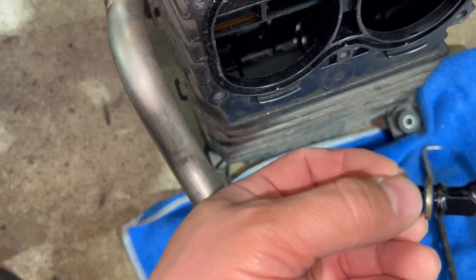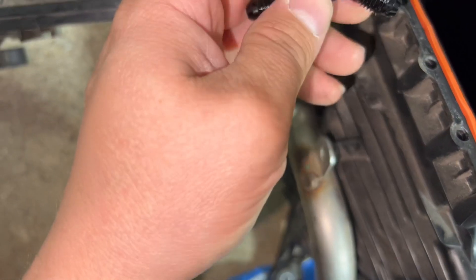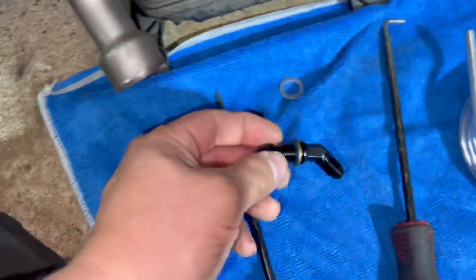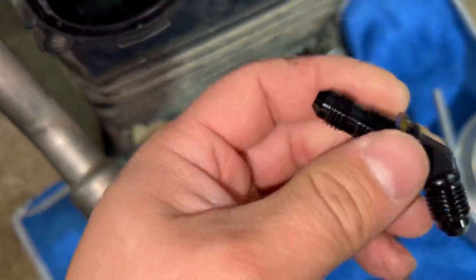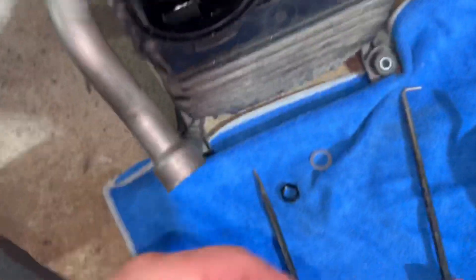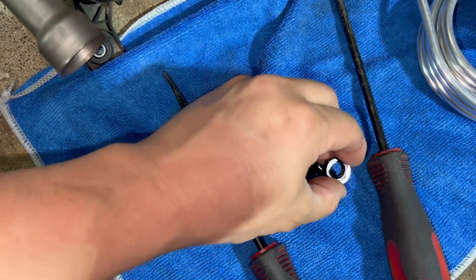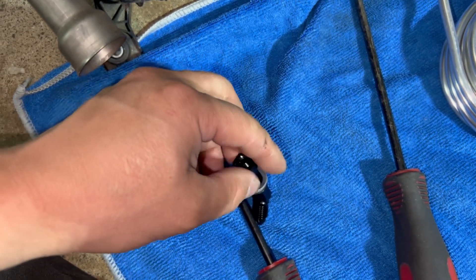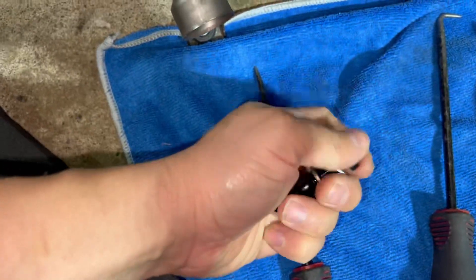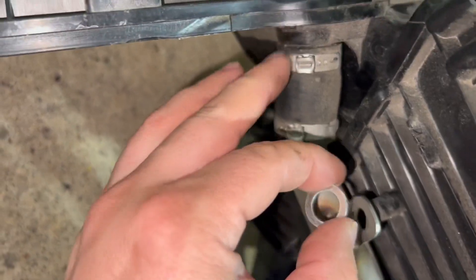After that, the next step is to install what I would call an adapter between the box and the methanol kit — it's a 22-degree or 45-degree fitting that goes inside the box. This seals against boost leaks inside the box. You slide it in where you drilled, then use an aluminum washer and nut to tighten from outside — I think it's a 14 or 15 millimeter.